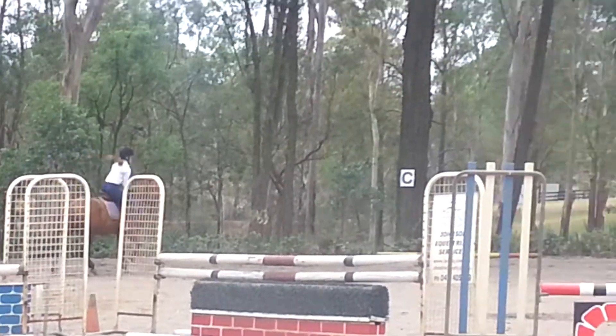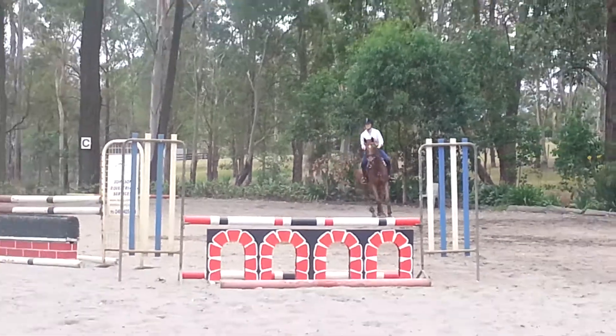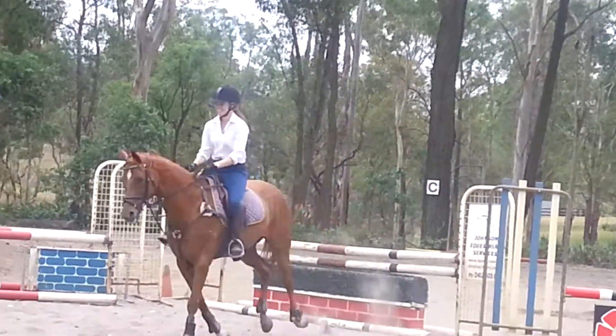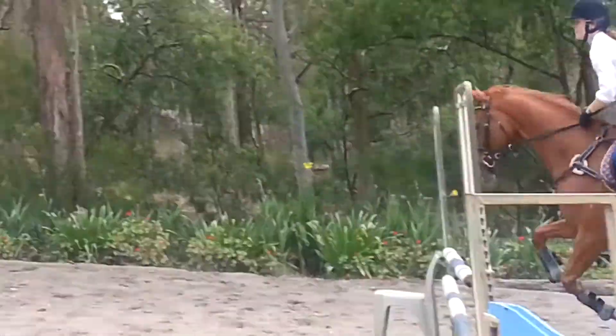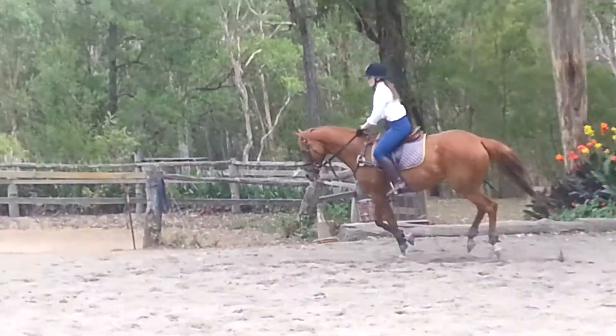Legs back, chains. Good, look around. And we go up in the five. Whoa! Go! Indecision, indecision — give her a kick in the belly, make her go forward.